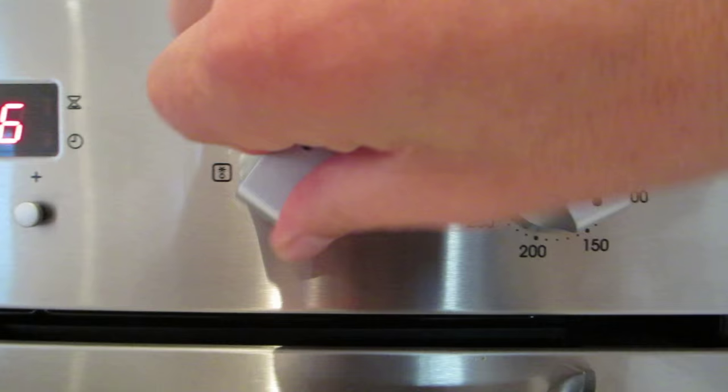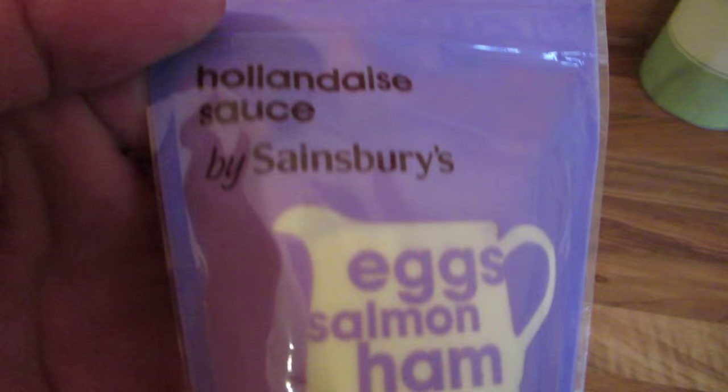For about — it says 25 minutes, but I put them about 40. Lovely.